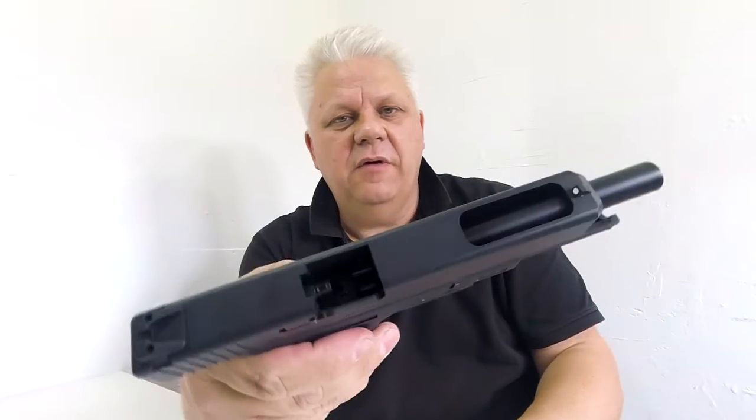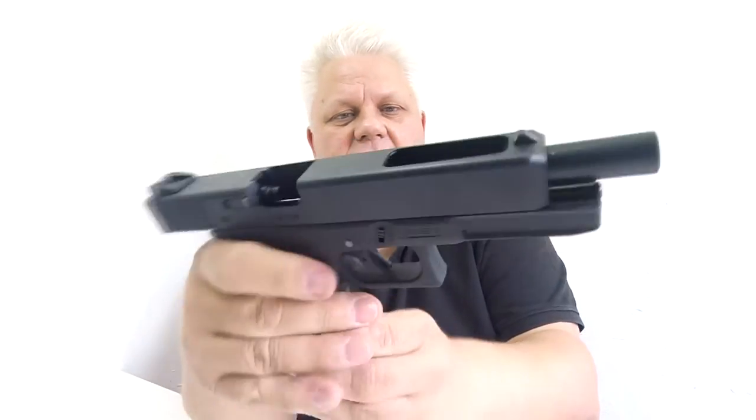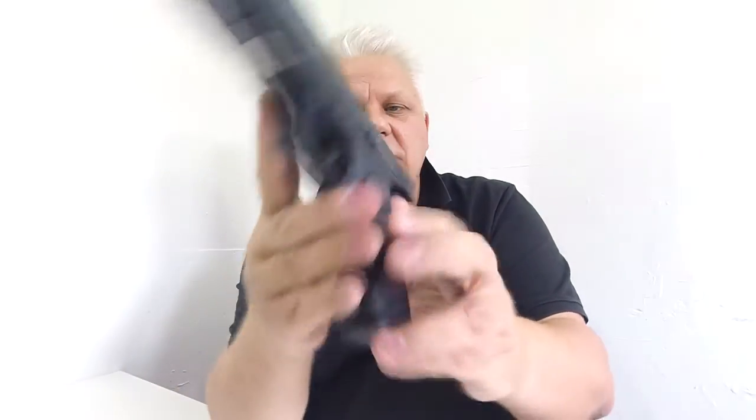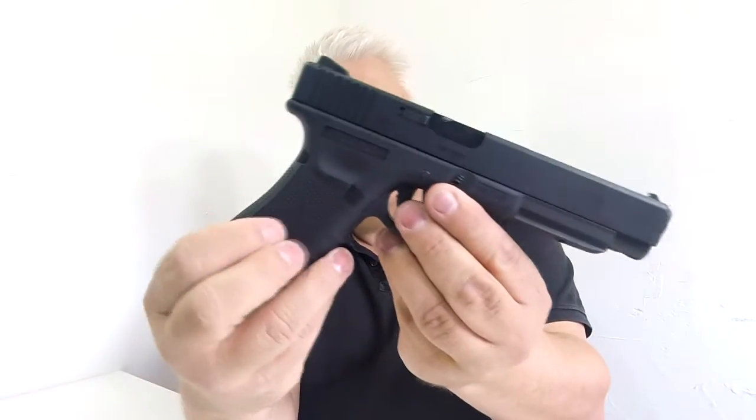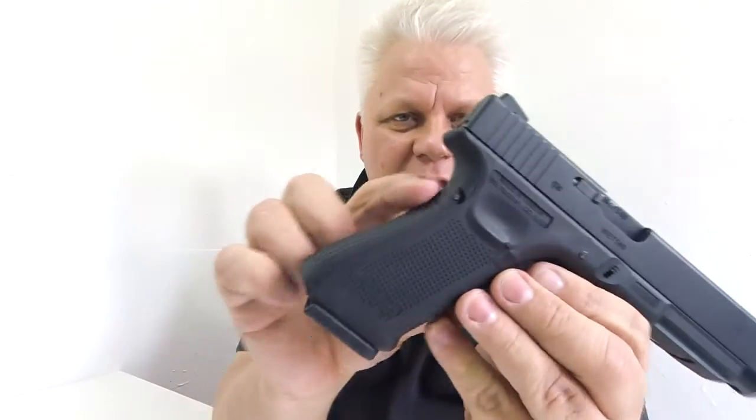You have your white dot iron sights and nice venting at the front. The slide stay works so with no ammo in it the slide will stay open. The release is just on the side there. The trigger is a two-stage trigger with a cushion - very nice. It also has a textured, molded grip.